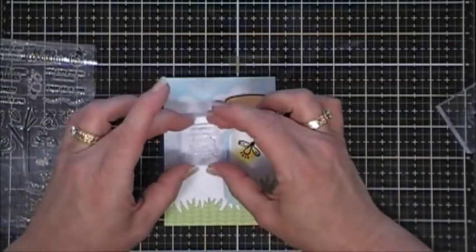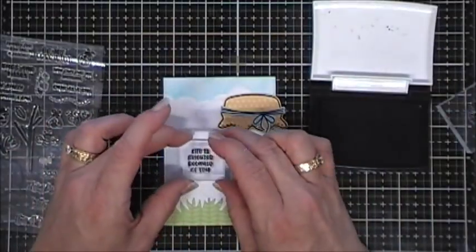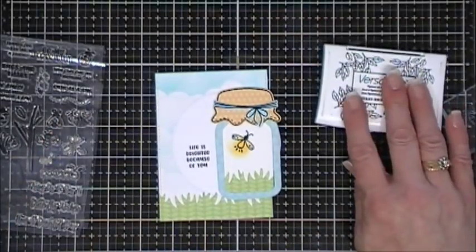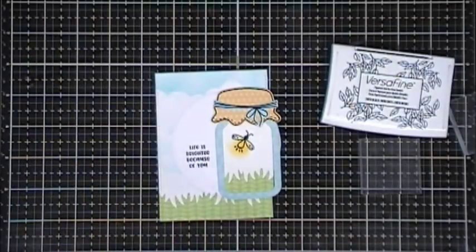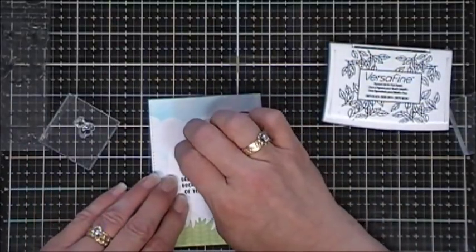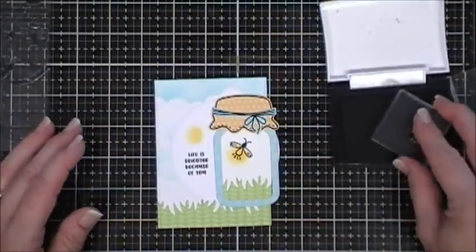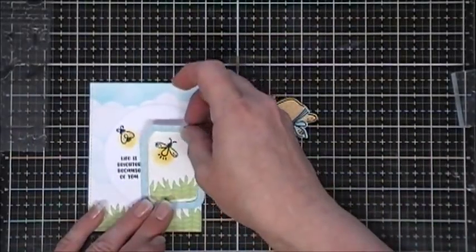Next I'm going to stamp my sentiment. My sentiment says 'Life is brighter because of you.' These sentiments can actually fit inside the little tags that came in the love jar kit, but I chose to stamp it on my panel. There are two lightning bugs or fireflies, so I'm going to stamp another one right above my sentiment - they are so cute.